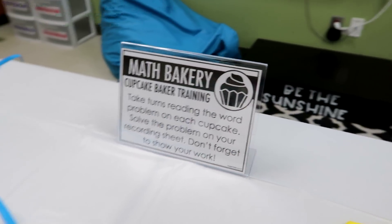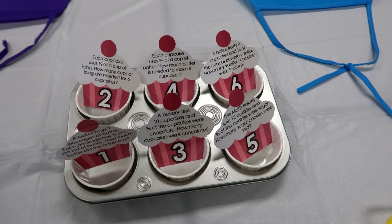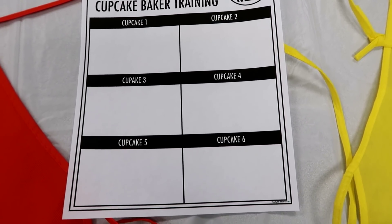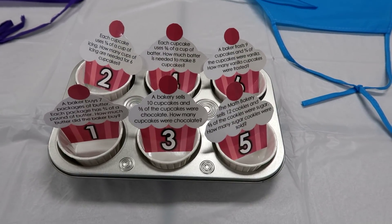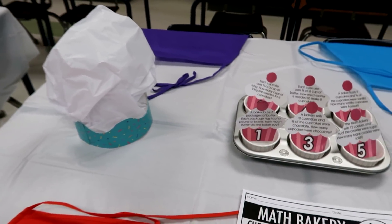The next station is the Cupcake Baker Training. They have different cupcakes with word problems on them, so students take turns reading a cupcake and then solving it on their paper. The recording sheet has six boxes — for each numbered cupcake, they write an equation and show their work. It's left pretty open-ended, and the head baker gets the baker's hat.